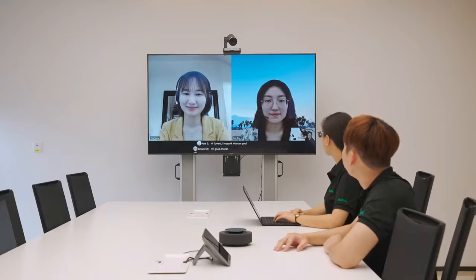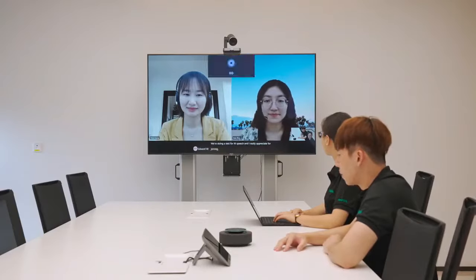Actually, we are doing a test now. — Which part are you testing? — We are doing a test for M-Speech. I really appreciate your joining. — Hey Cortana, end the meeting. — Okay, I'll end the meeting.